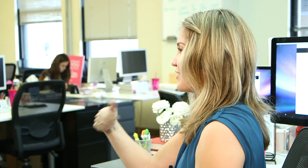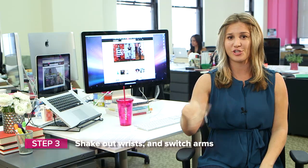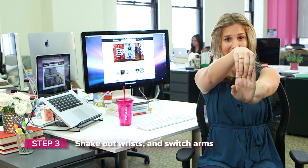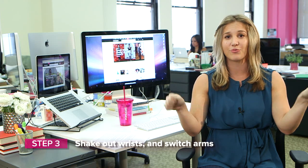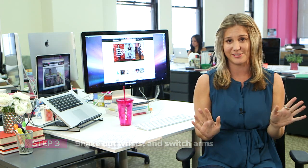So we're going to let this go. Roll out your wrist a little bit, shake it out. Go on the other side, same thing. And you're going to feel just a really nice openness in your wrist, ready to take on everything else you have to do.